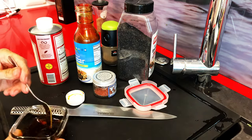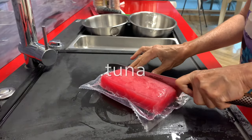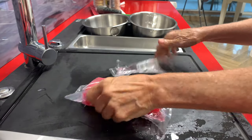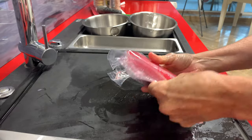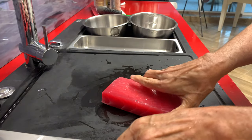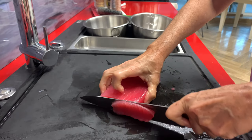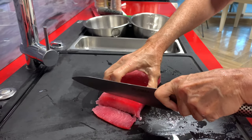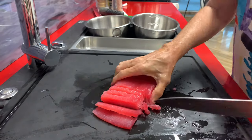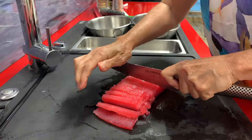You can buy the tuna frozen and keep it frozen. You can cut it frozen or cut it fresh. It's sometimes easier to cut it frozen — this way we can cut our dice when it's frozen or almost frozen, and it'll be easier to get your dice all in a perfect shape.